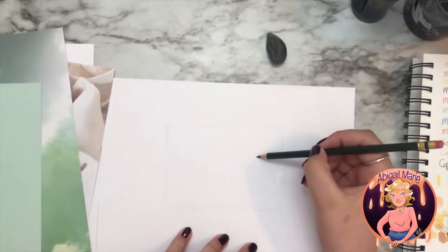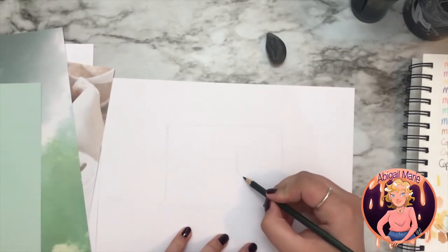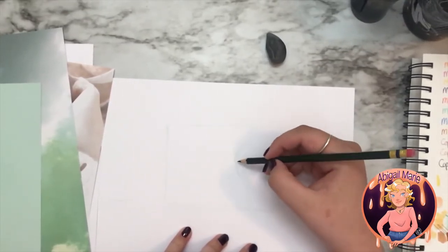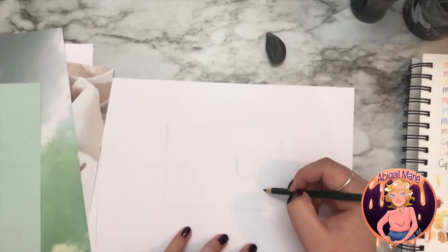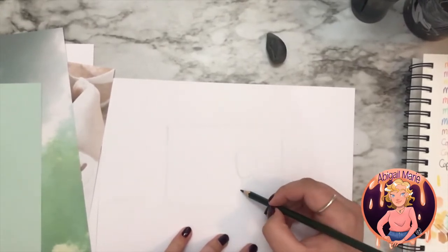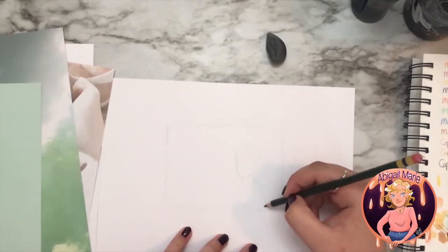So I wanted her kind of over here. Already the thumbnail is better than the original drawing, but okay. I wanted her to be like right here, like she's sitting.